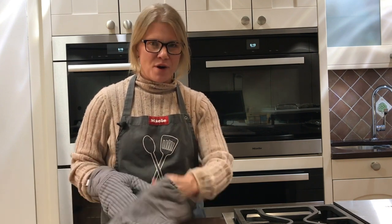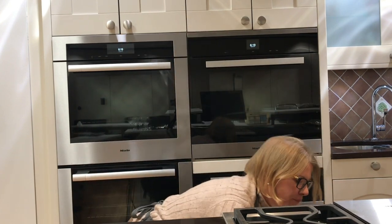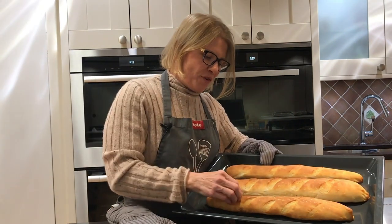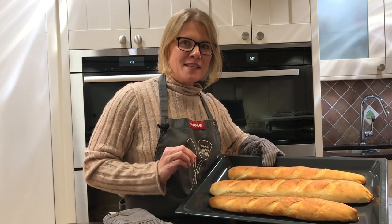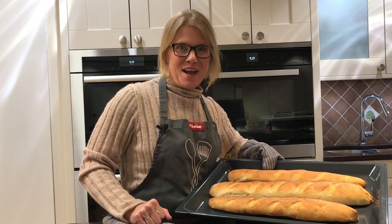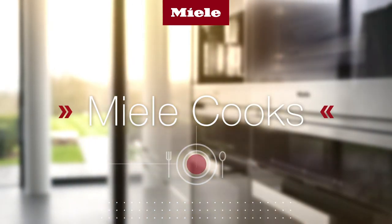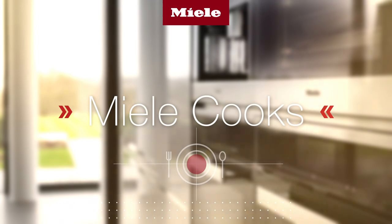I've been keeping an eye on the baguettes and the browning on them is perfect — I'm glad I left that level right where I did. They're perfectly golden brown with a really nice crust on them. MasterChef Plus, when it picks the right temperature with the right amount of humidity, we get a home run every time. I hope you'll try making this bread at home. I'll see you next time.